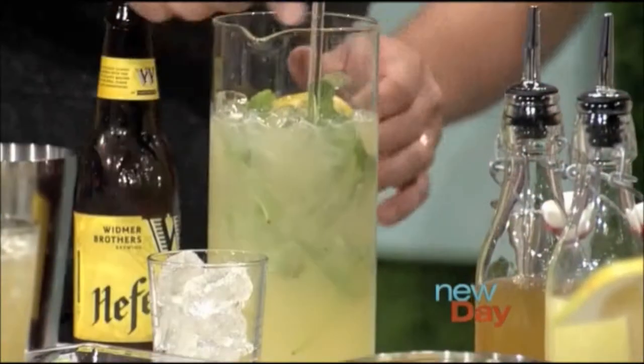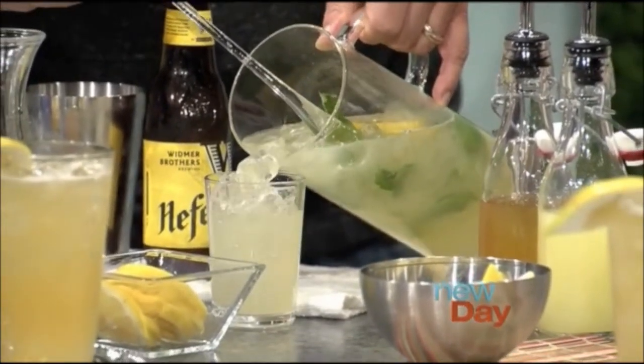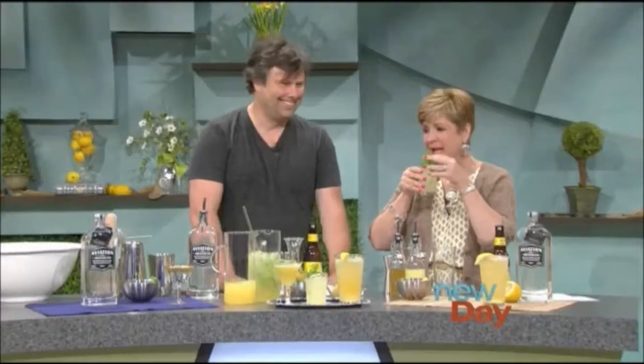Just serve it into a glass. Obviously as a service to our audience, I'm going to need to taste this one as well. Give it a little garnish because that's part of the whole flavor experience. Oh man, that is really good. That is yummy.